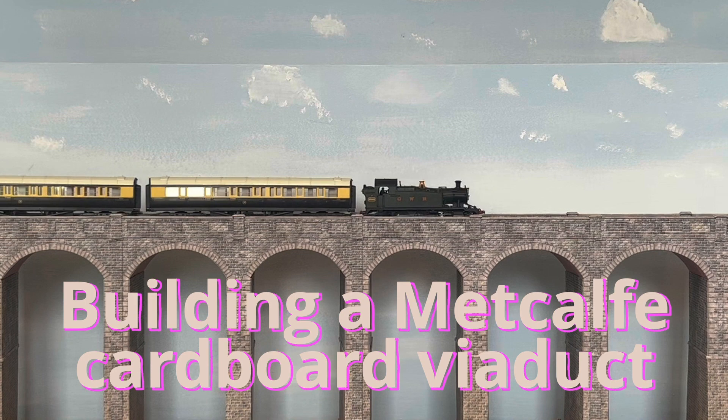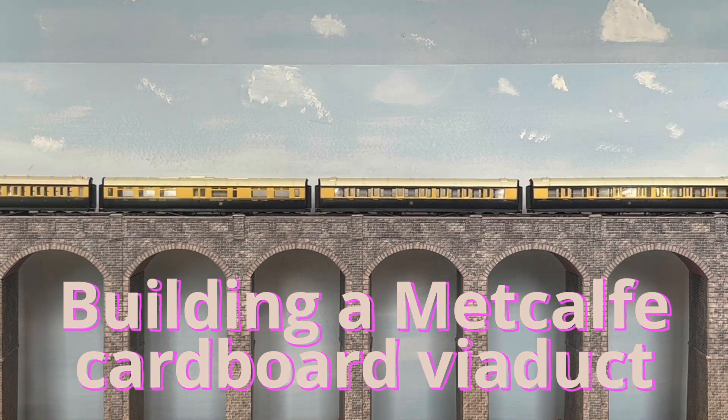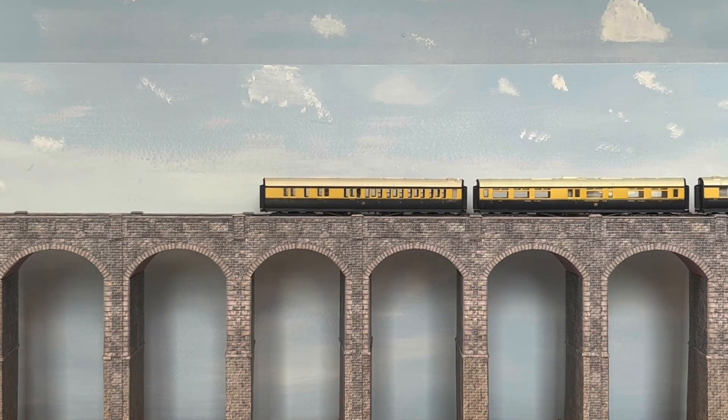We are going to take apart the viaduct so we can completely rebuild the landscape around it. I built this viaduct module I think between 15 and 20 years ago and I think we can improve upon it now. It's quite a main feature of our layout — it's the first thing you see as you come through the train shed door. So we want it to look really good.